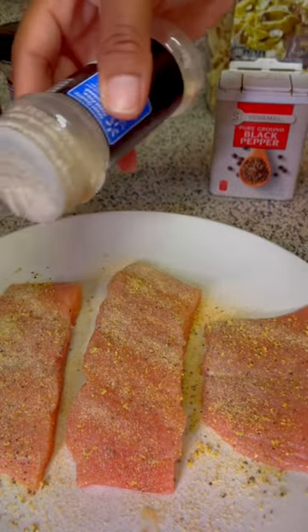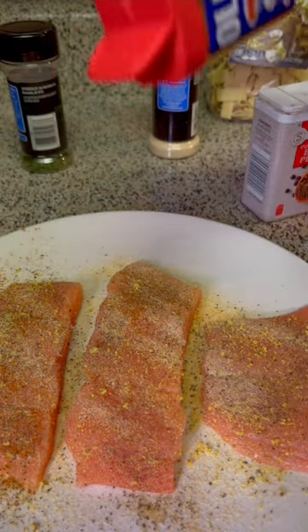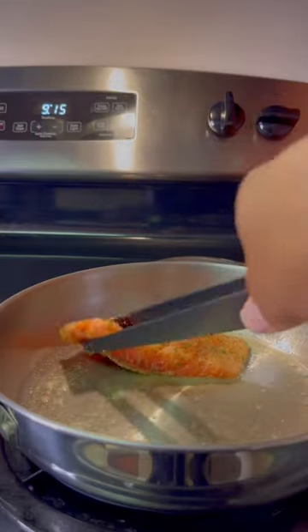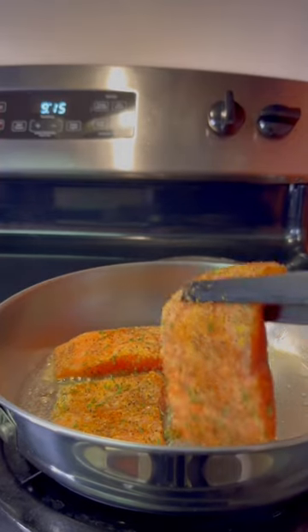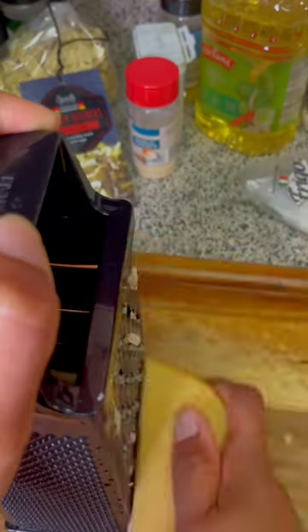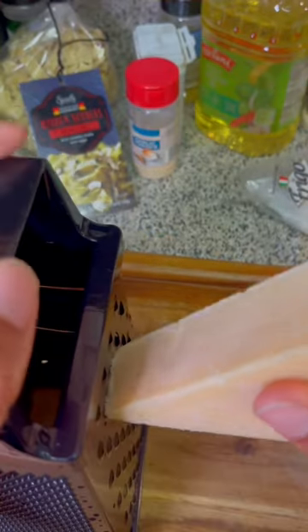Then season your salmon with some lemon pepper, onion powder, garlic powder, pepper, Old Bay seasoning, and parsley. Heat your skillet, add in some oil, and sauté your salmon. Flip it over and make sure it's nice and golden brown on both sides.